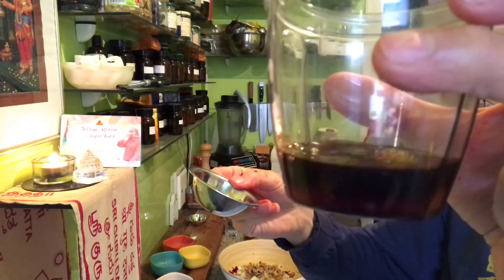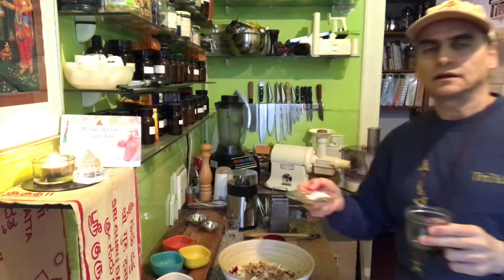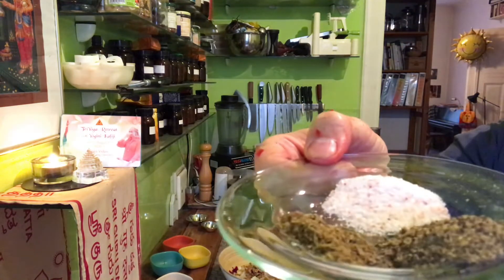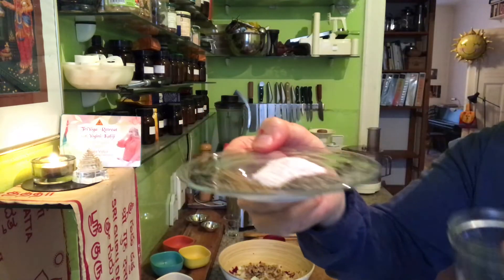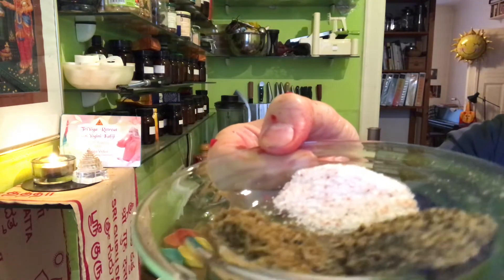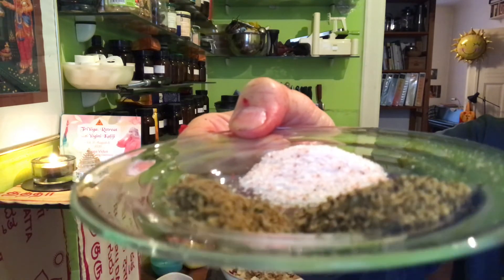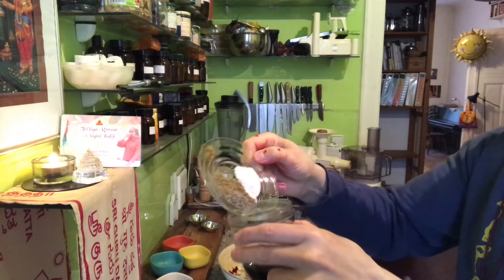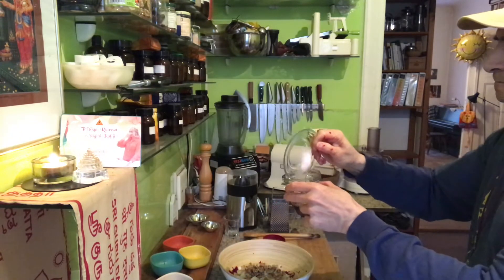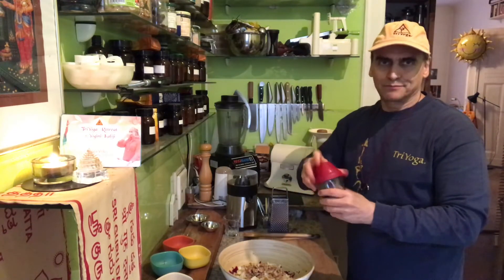Then pepper, salt, and cumin seed — all ground of course. I just use the shaker, no blender. The pepper is pre-ground, and the cumin seed also ground. Maybe a small teaspoon of cumin and a little bit of salt — three spices, all going into the dressing. That's all, very easy. Now I shake it.